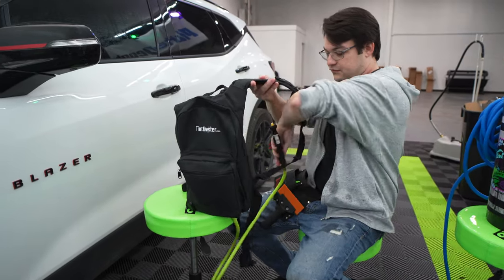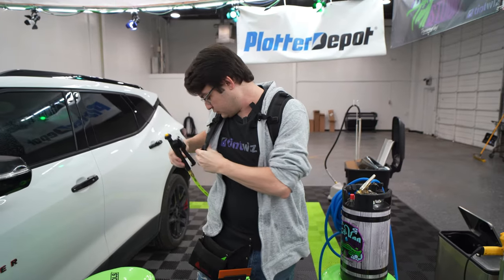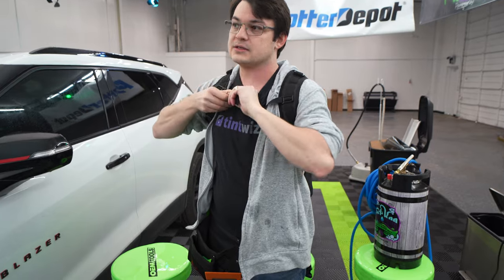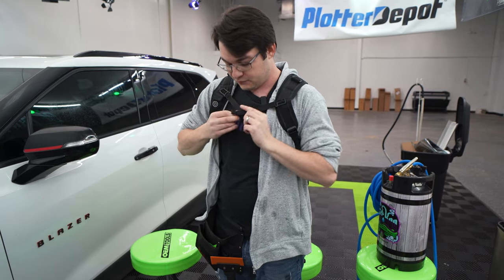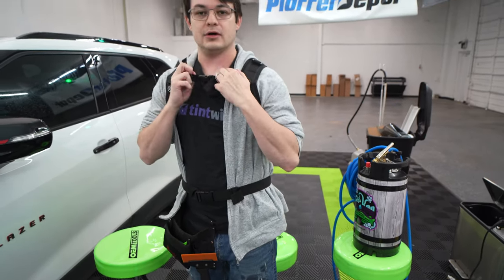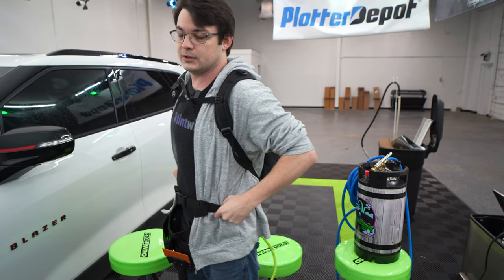As far as fit, you throw this on just like a backpack — we're going back to tint school. There's a lot of thought put into it. This isn't just a backpack with a sprayer attached; there's a lot of customizing that went into this to make it ideal for window tinting. If you want it to be better for you, put on both clips — the bottom and the top one. The top one helps with your shoulders, and the bottom one helps take a little pressure off when you tighten it up.